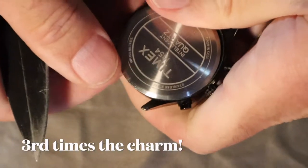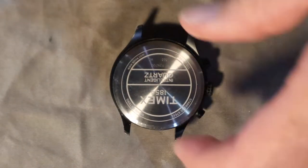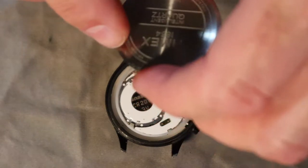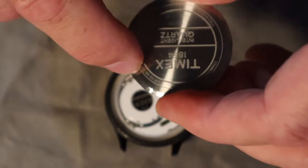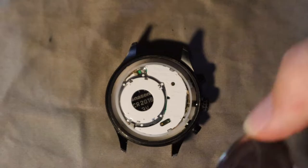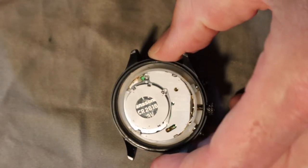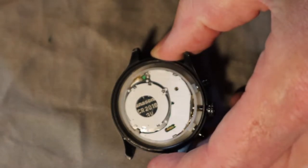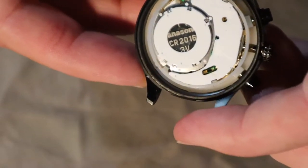There we go — nice satisfying pop and no blood! I did mar up my case back just a little bit, but for forty dollars that's the way it is. China Timex case. You can see the battery underneath there.